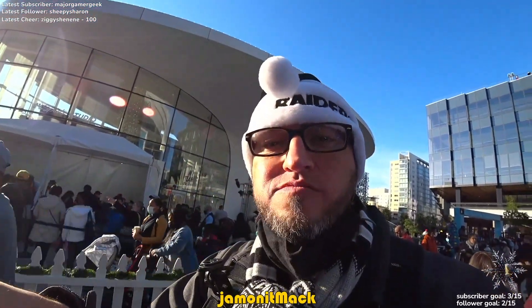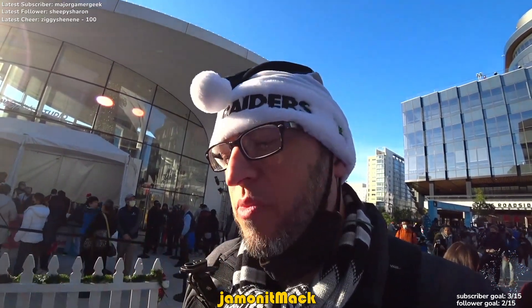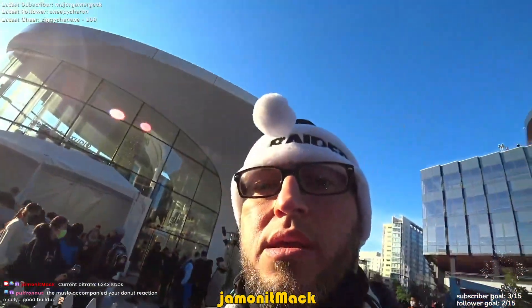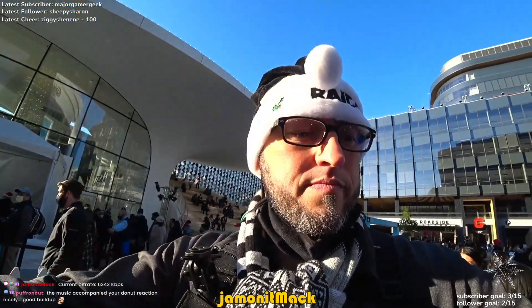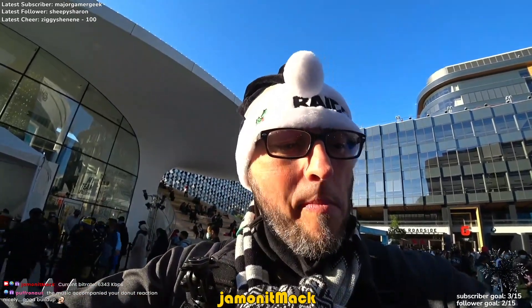Ooh, very soft. We're good doughnuts. I'm going to wipe the screen off a little. There we go, a little better. Oh, I have lettuce in my teeth. Got it.